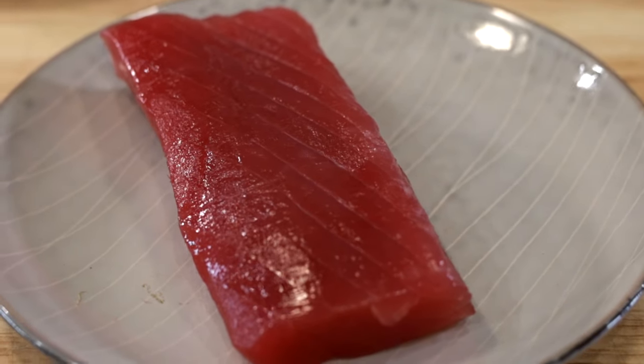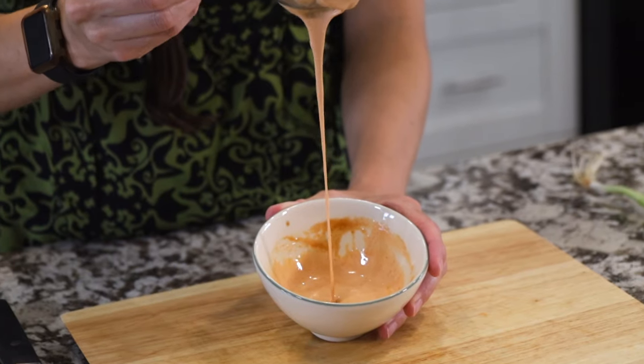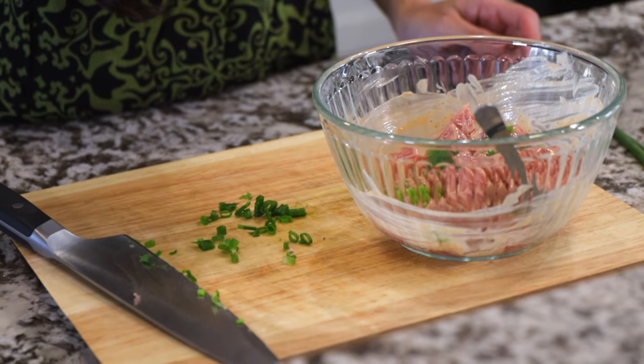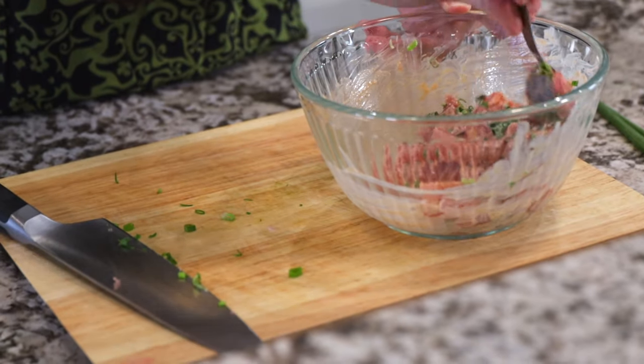Spicy ahi poke made with cubed pieces of raw tuna tossed in a creamy spicy sauce and served chilled is the perfect appetizer or side dish — a twist on a traditional Hawaiian dish.